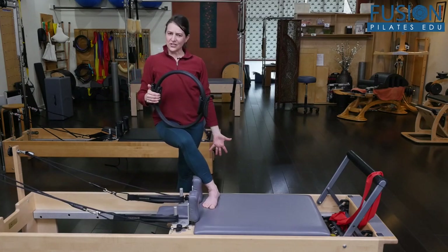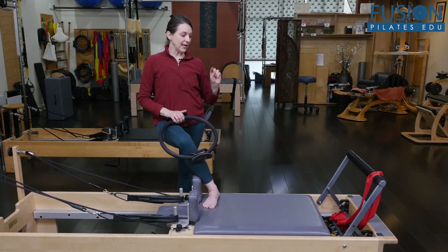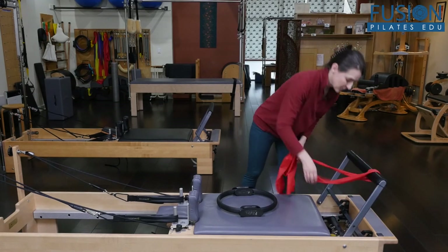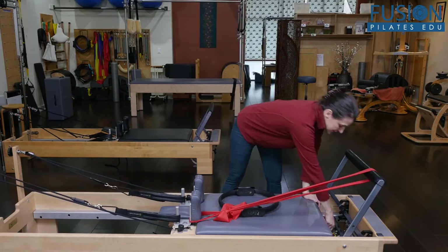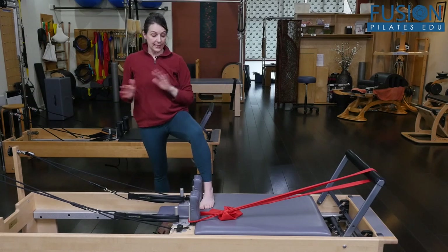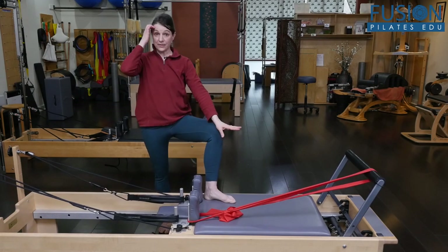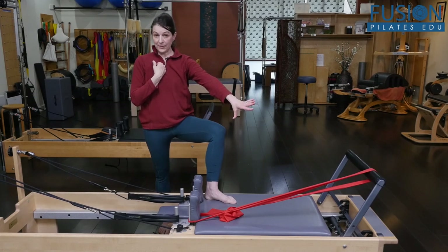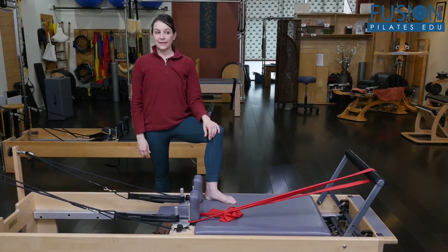This just feels very safe and secure — a little different than standing and gliding on the carriage with two legs. As a modification, if you have a locking foot bar but no therapeutic spring, you can attach a TheraBand to the foot bar — I have a little loop on the end — and connect it to the shoulder rest. This is in lieu of a lighter spring and you can do the full work with this tension, which is really nice. A red spring is pretty heavy for this work. You can adjust the tension on the TheraBand to make it more or less challenging.